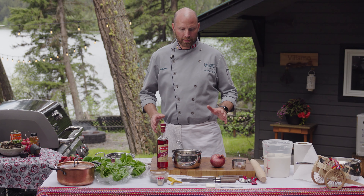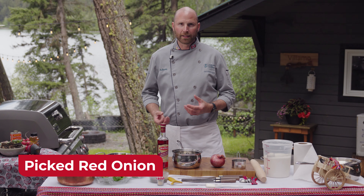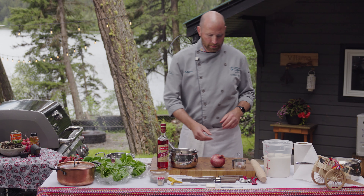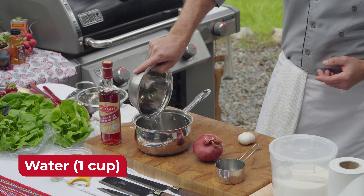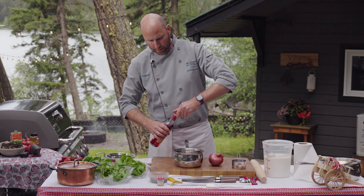For the salad we're going to serve with the smoked fish, we're going to create a pickled red onion — a crunchy, sweet-and-sour note. To do that, I'm going to get a brine going: one cup of water and one cup of red wine vinegar.